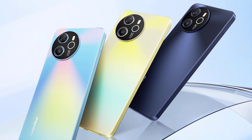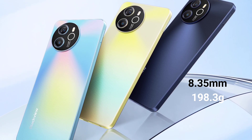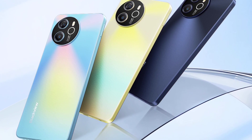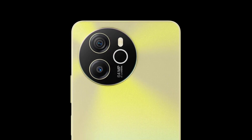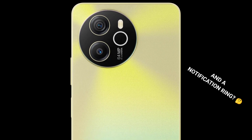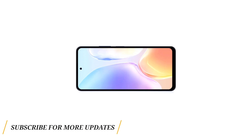The Shark 8 is a very light and slim rugged phone. It has a thickness of 8.35 millimeters and weighs less than 200 grams — about 198.3 grams. The device comes in three beautiful colors: gold, blue, and gray. At the back, the device has a round-shaped camera module that contains two cameras and a flash. The Shark 8 has a 6.78-inch Full HD+ 120Hz display.